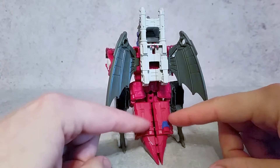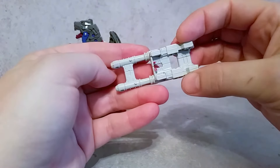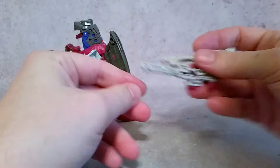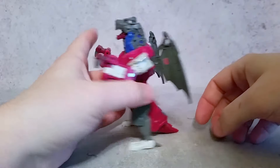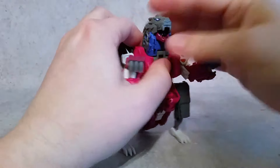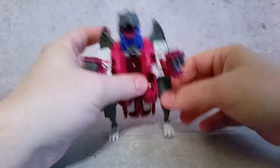Going to the back, you can see some more blue paint here, and the gun is painted white because it's originally just this red color. The gun separates so you can have two guns in his hands in robot mode. As far as articulation in this mode, the wings go back and forth however you want — they kind of catch there, which is nice so you can even them up. The mouth opens and closes, arms rotate in and out, you can get more bend here, and the legs can rotate.